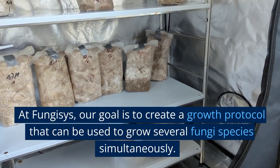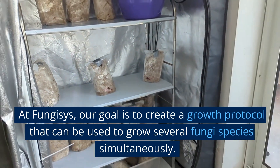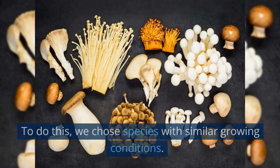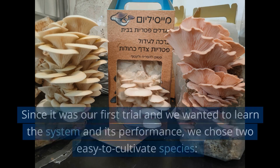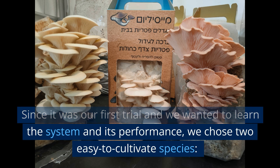At Fungisys, our goal is to create a growth protocol that can be used to grow several fungi species simultaneously. To do this, we chose species with similar growing conditions. Since it was our first trial and we wanted to learn the system and its performance, we chose two easy-to-cultivate species.